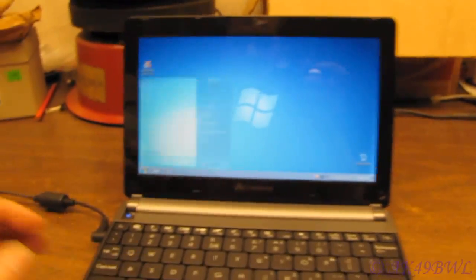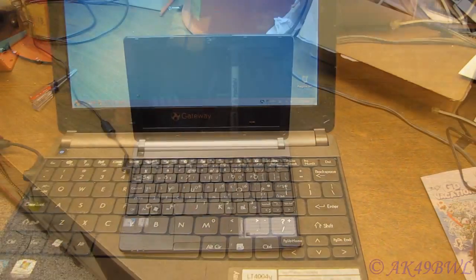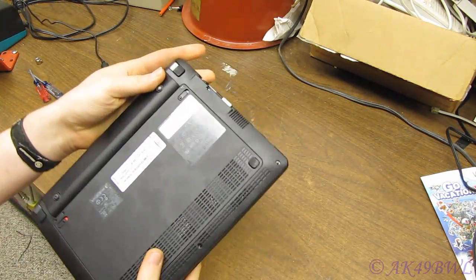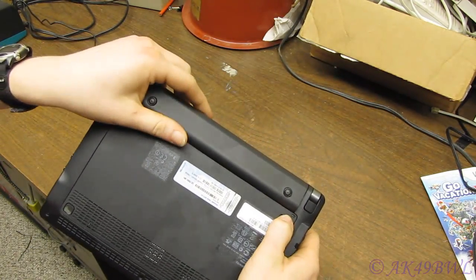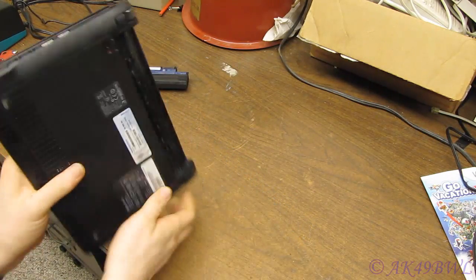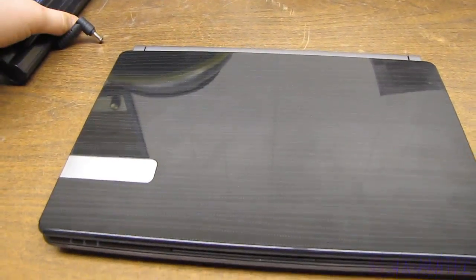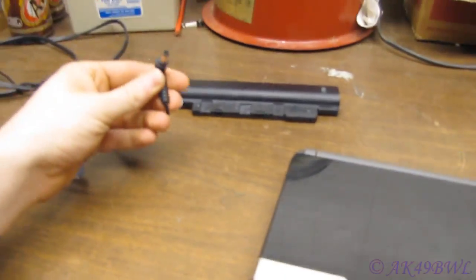To get started, go ahead and shut it down, pull the plug, and pull the battery. Now that we've made sure this thing can't turn itself on — because this is the battery and there's your power cable.